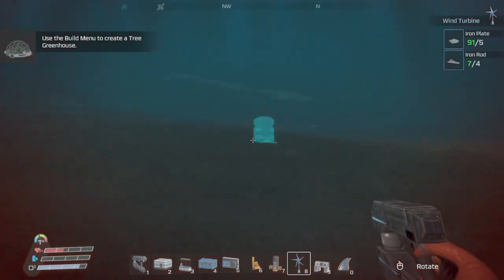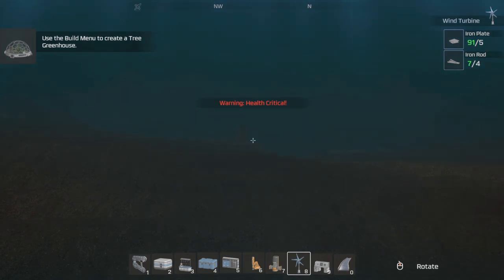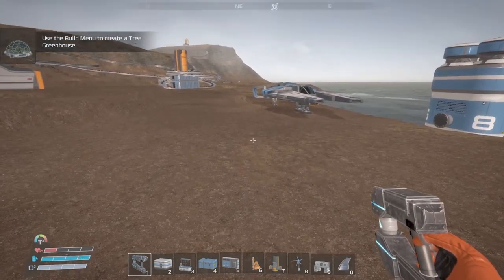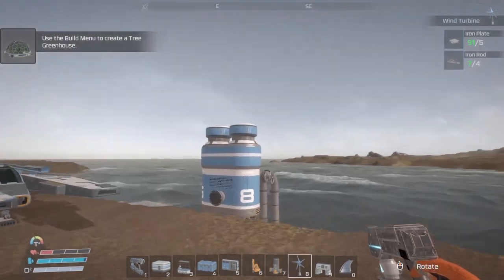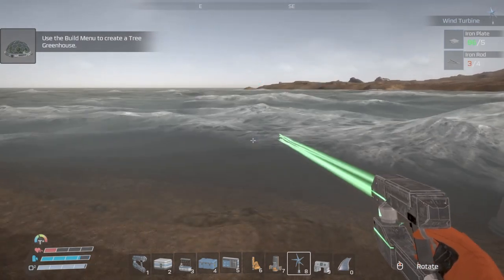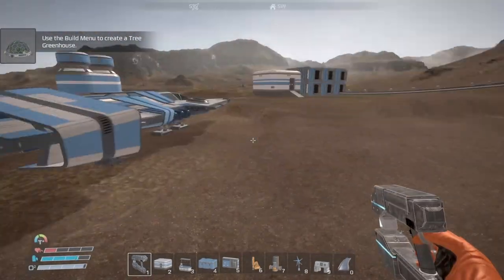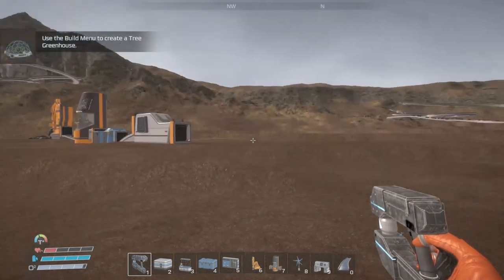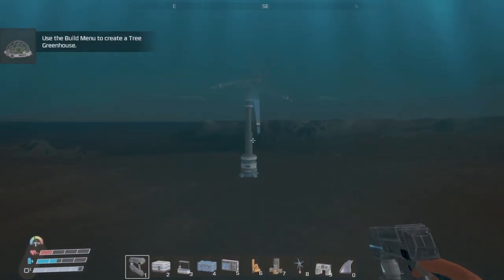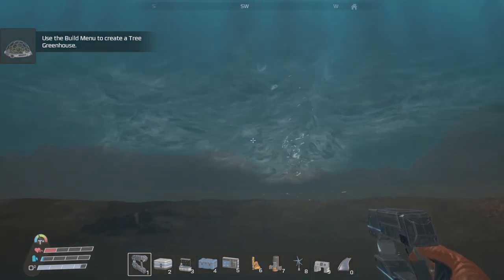Oh shit! Well, that was unexpected. Alright, try this again shall we. Hey, it looks like it works! Let's make sure it works. I think it does, but let's make sure. Seven megawatts — it works!